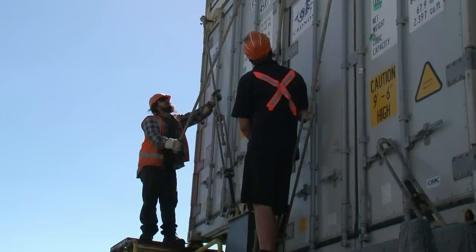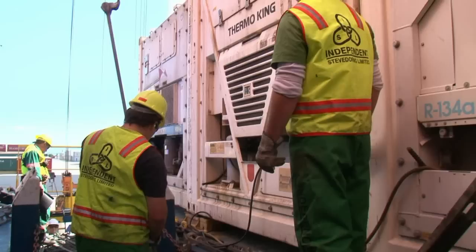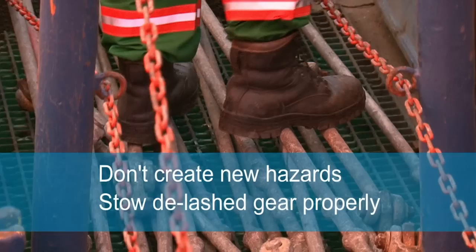When standing a rod up off the deck or lowering it to the deck, always use two hands and brace one end so it doesn't slip out from under you. Lower the bar to the chest first, then to the ground. Bend your knees. Think safe.